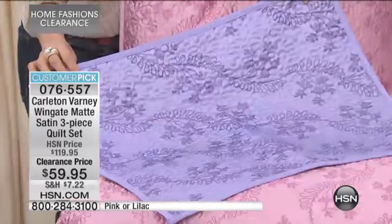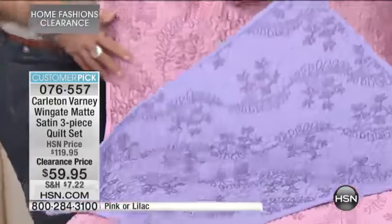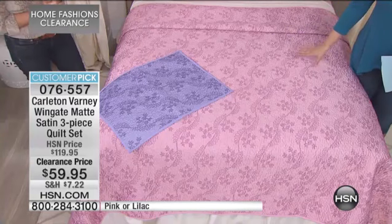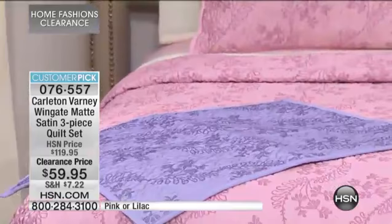This is designer bedding for your home — designer accent pieces — and this is 50% off, about $60 savings today. You're getting that quilt, which is great because it's year-round use. You can layer it over a heavier blanket in the winter months, and in the spring and summer months it's just the perfect amount of coverage.